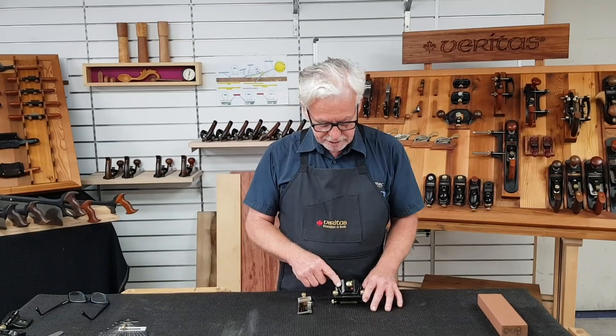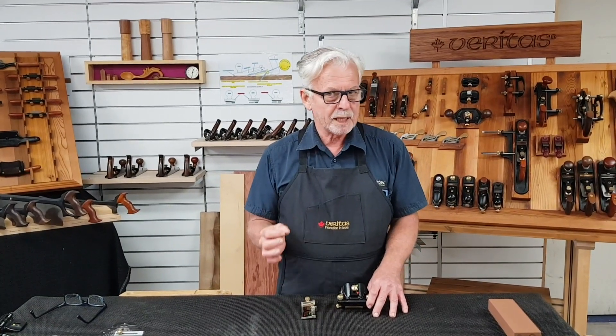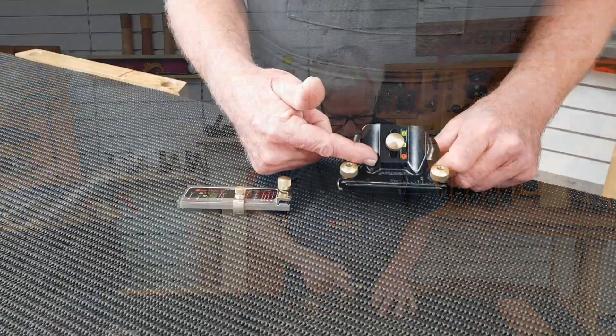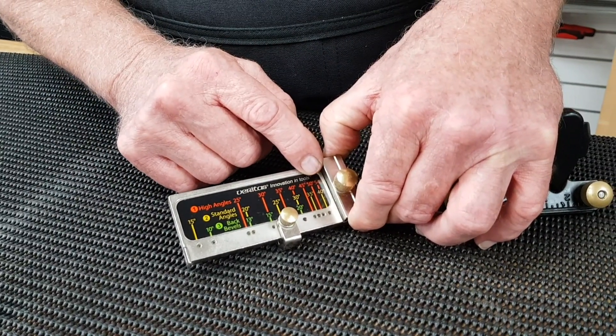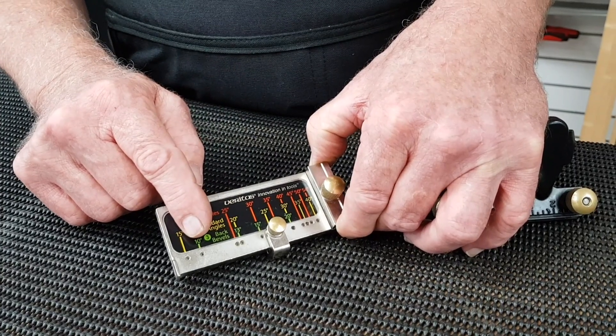The Veritas Mark II honing guide can hold chisels and plain blades from 12 millimeters to 73 millimeters wide. It has a simple color coding system for preset angles from 15 degrees to 54 degrees, and back bevels from 20 degrees to 10 degrees.